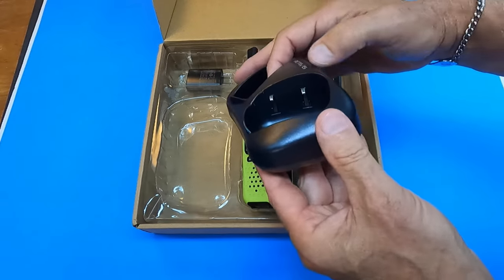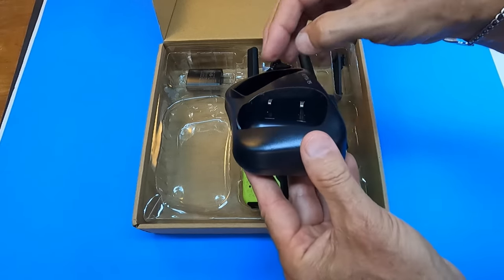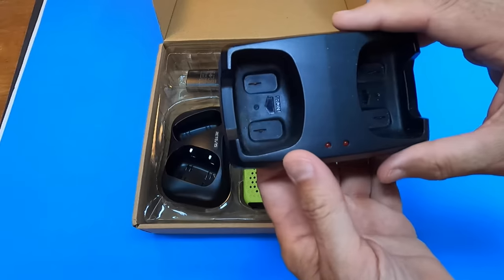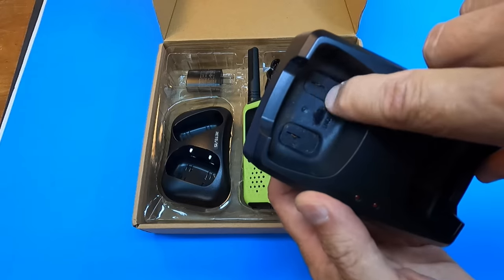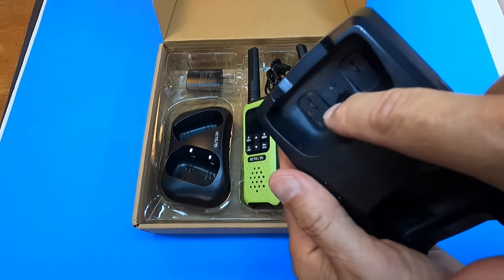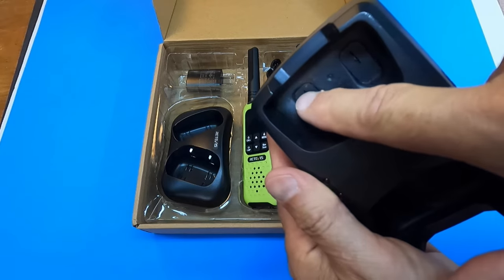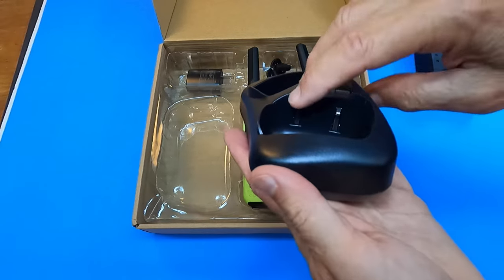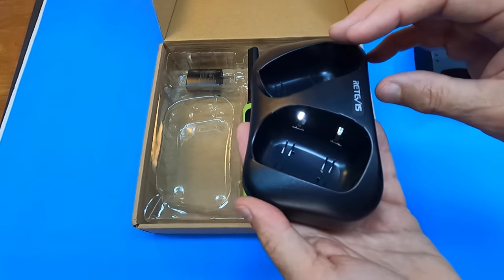One other thing to point out is that the charging clips on these are a lot better than what came with the Cobra. On the Cobra the charging clips are these two real small wires down here, and they're all rusted up and sometimes I don't get a good connection. With these I think I'm guaranteed to have a good connection.